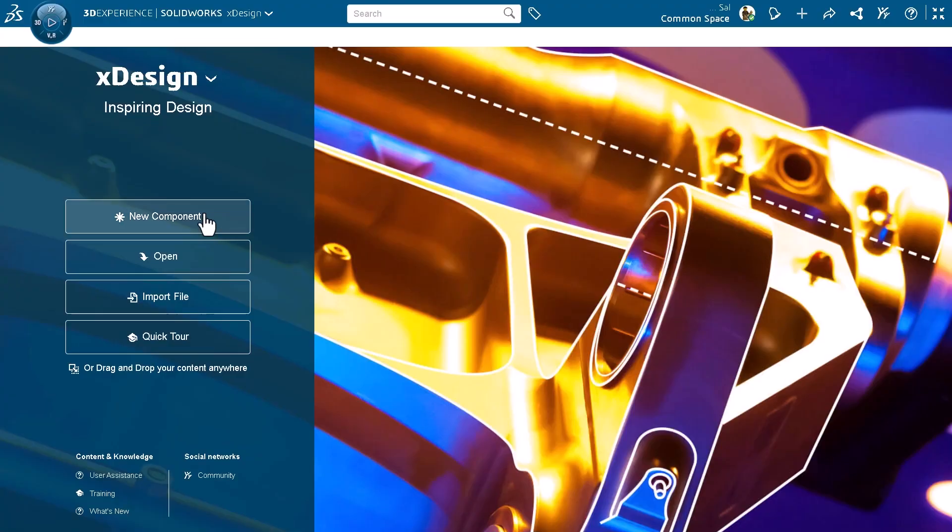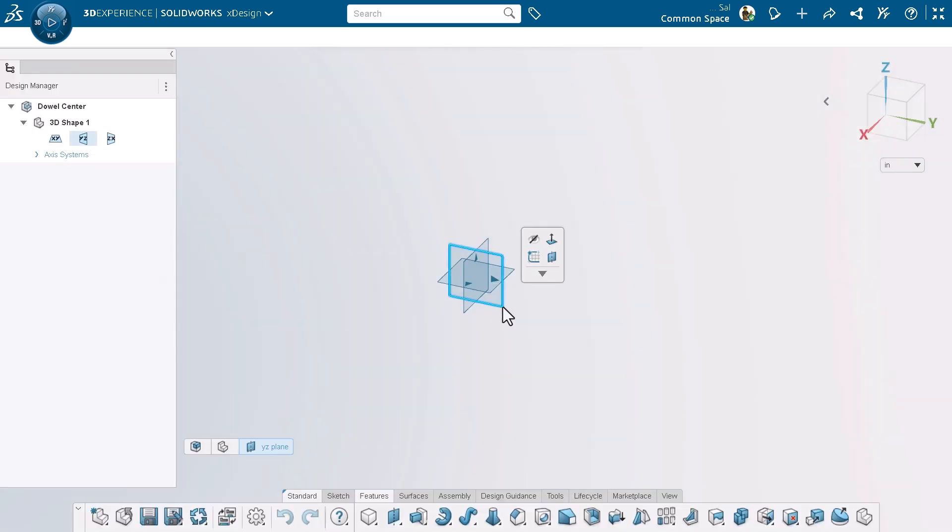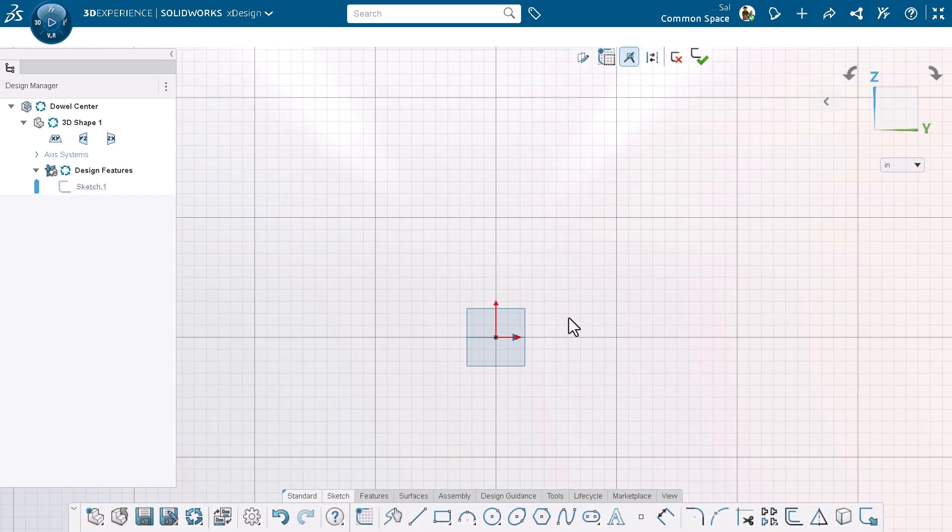I'm using xDesign to model the dowel center. It's a browser-based CAD application from SolidWorks you can use to design almost anything. If you're new to CAD, a simple project like this is a great way to build your skills.